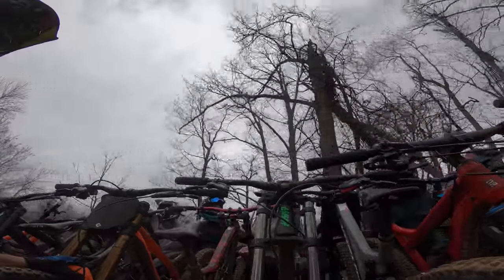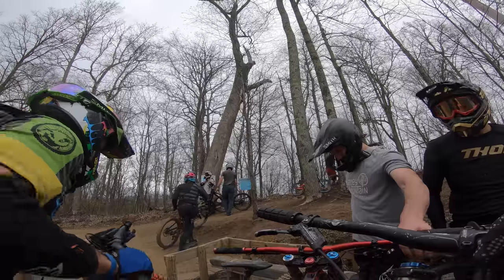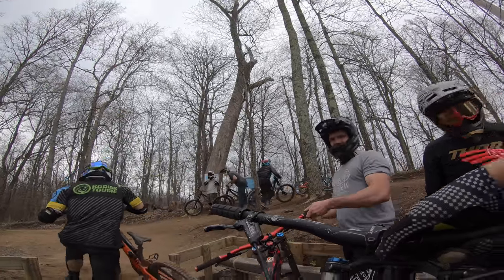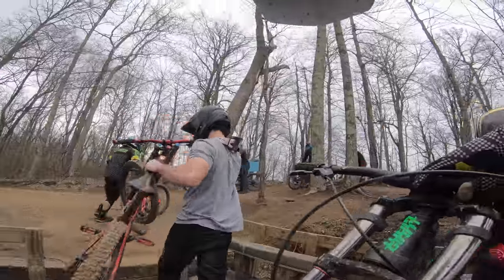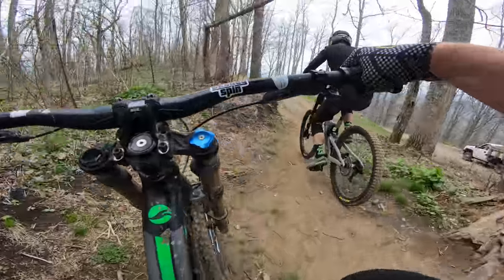So we're just going to hop right to it. This is an entry-level downhill bike. It's got Level LT brakes on it, which are more like XC brakes, not downhill brakes. And this is a single speed, so we're going to do without shifting. It's a size large, 63-degree head tube angle with RockShox components.